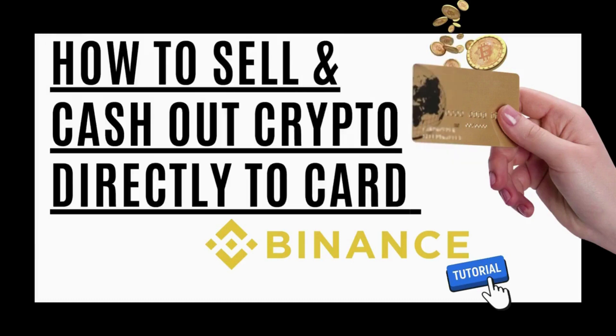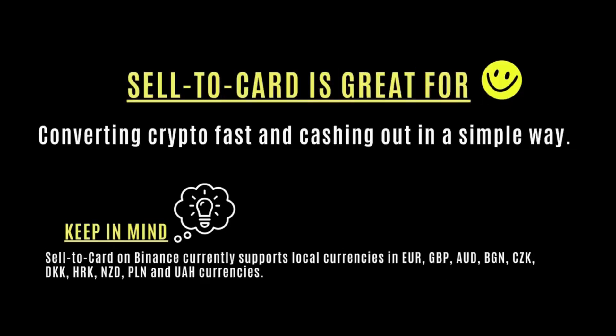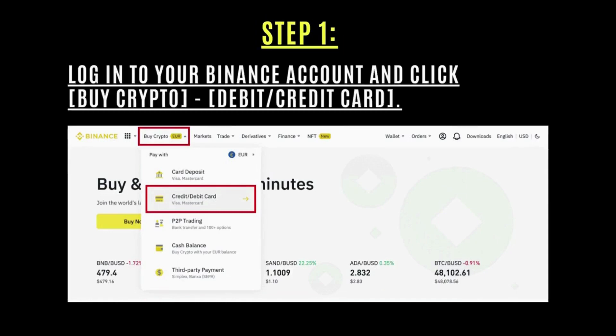Hi everyone. In this video I'm going to show you how to sell and cash out crypto directly to card on Binance. Sell to card is great to convert crypto fast and cash out in a simple way, but you need to keep in mind if your currency is supported first.